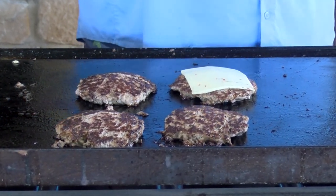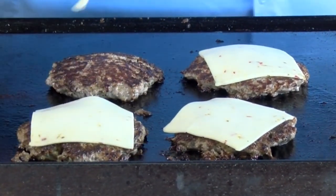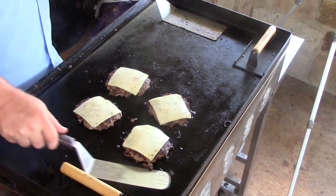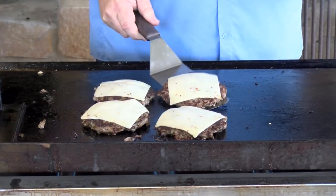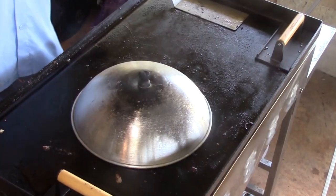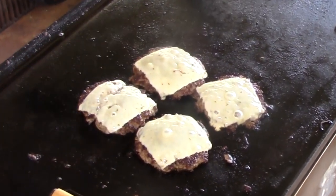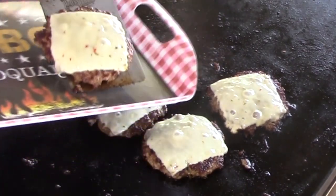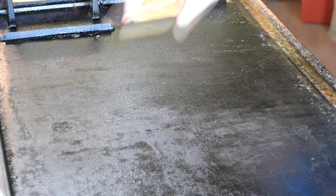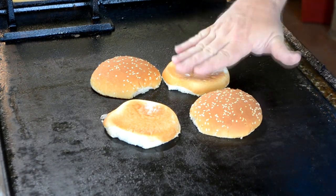I'm going to throw some jalapeño jack cheese on them, so they're going to have some spice to them today. Let's move them a little bit closer together. Cover those for a second, we'll let that cheese melt, then we'll get them off. Those are done, let's get those off. Drop our buns down on here, get those toasted real quick. Have a nice toasted bun for our burgers.